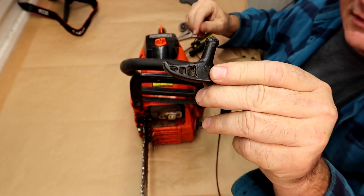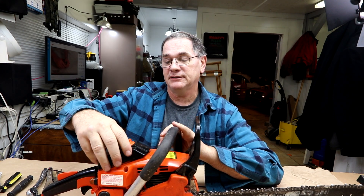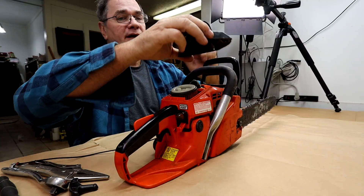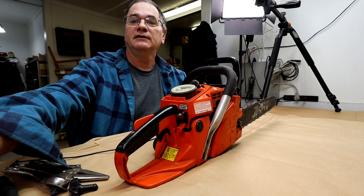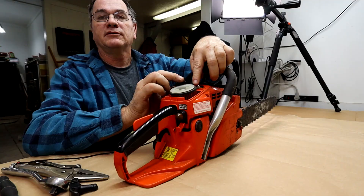You see this thing here — this is called a problem, and this is called the solution. The first thing we'll do is pull our air cleaner housing off, then pull the spark plug wire off so the chainsaw can't start.